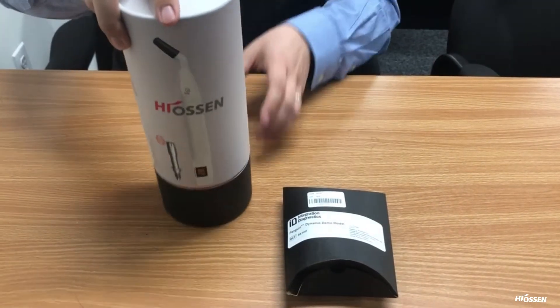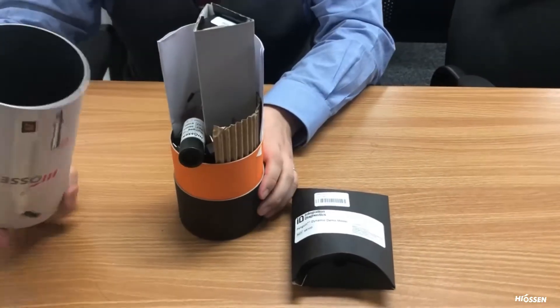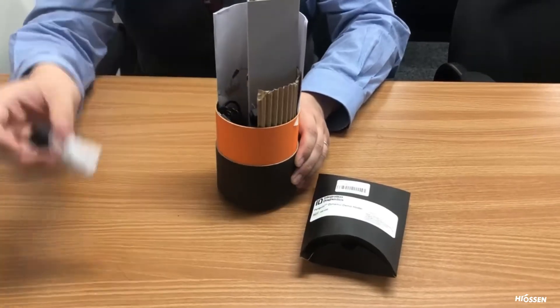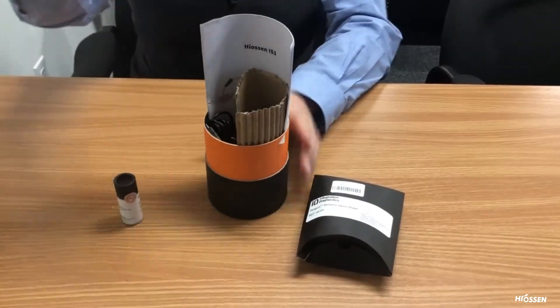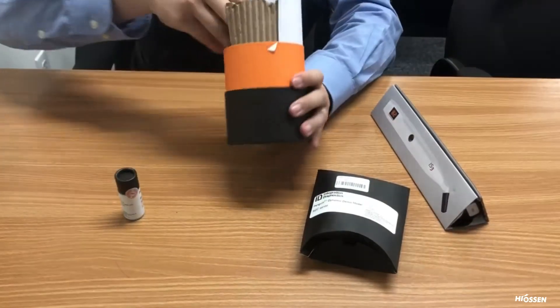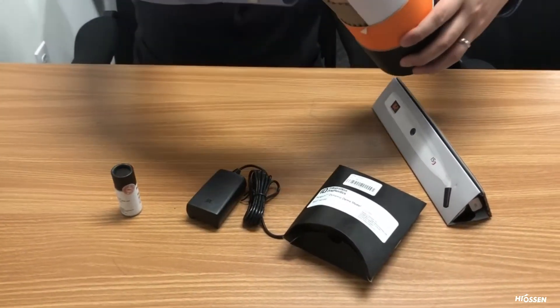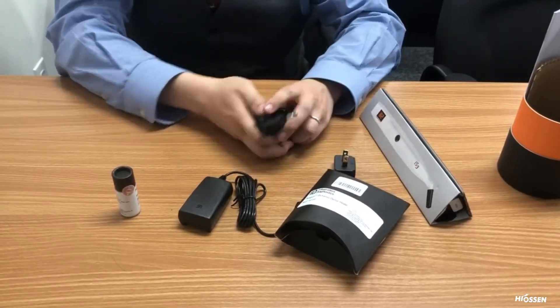We're going to briefly go over a demonstration with your doctor. If you lift up the casing, you'll see an assortment of different parts and pieces — the unit, power cord, and wall adapters for different parts of the world.